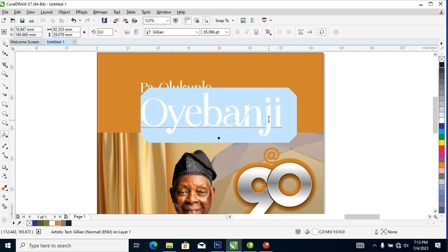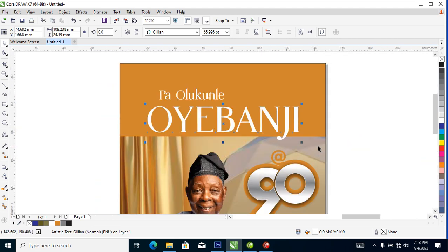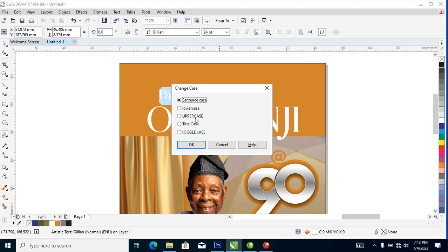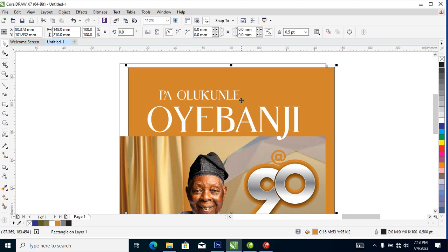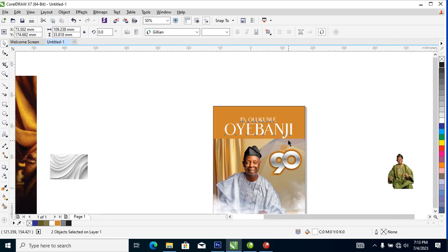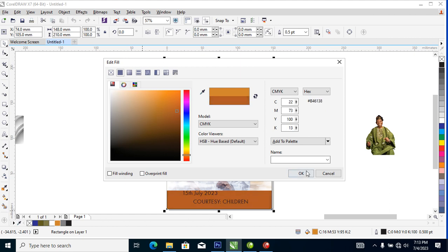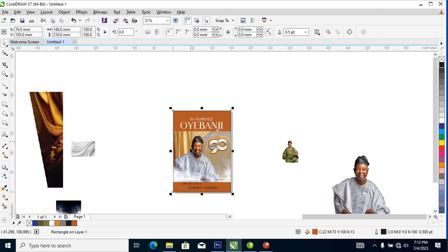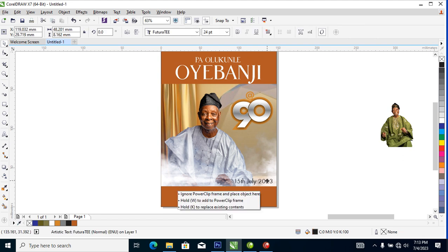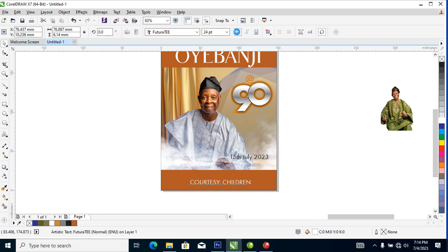Let's make it all capitals — let's try it and see how it looks. I think this is nice. Make this capitalized as well. Let's make the color a bit darker, then make this white and group it all up.